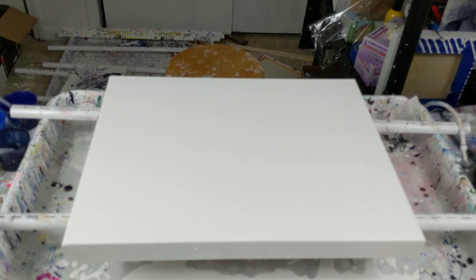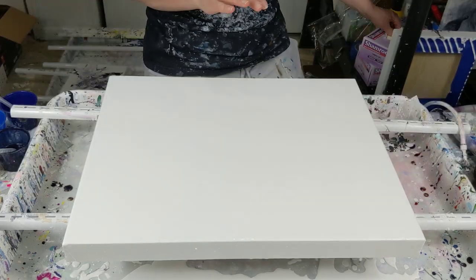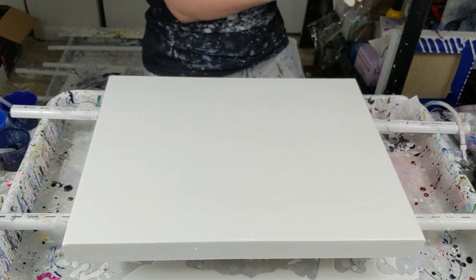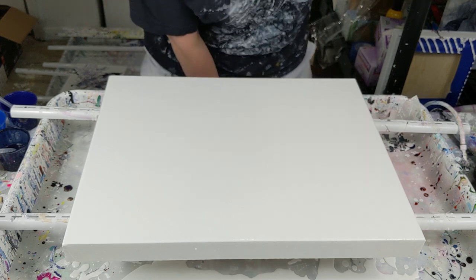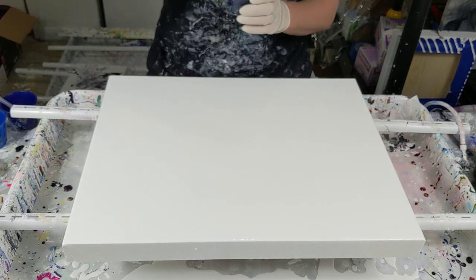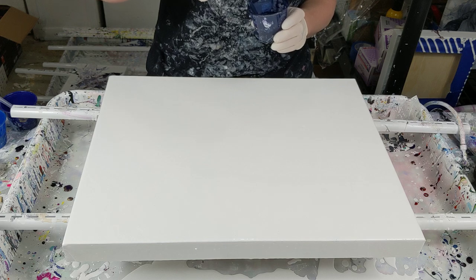I've got a 16 by 20 inch canvas here that I've already poured my white paint on, which is Dutch Boy house paint in satin finish mixed with Floetrol and water. I'm using a similar color scheme to the one I did in the mallet smash in my last video.